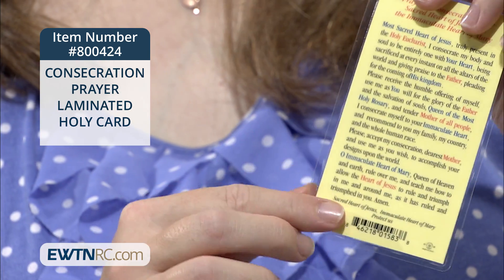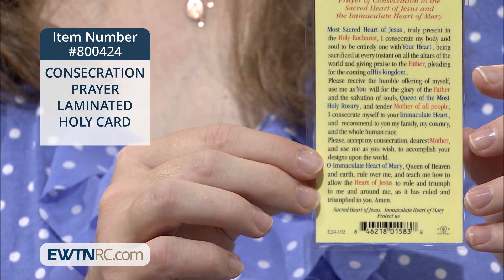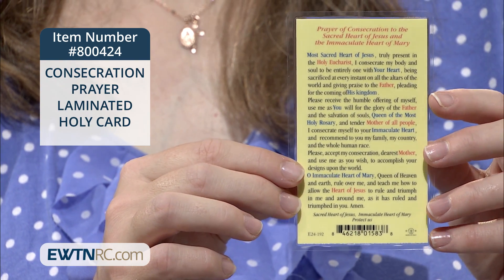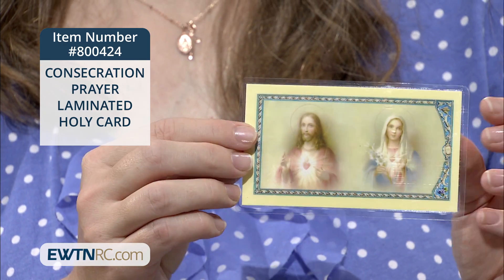On the back of the card, there's a prayer of consecration to the Sacred Heart and the Immaculate Heart. The holy card measures 2½ inches by 4½ inches.